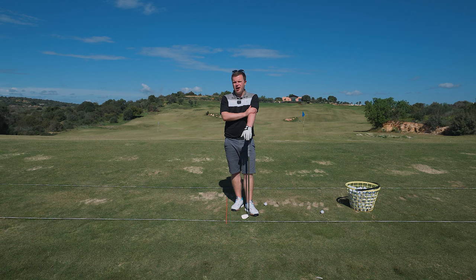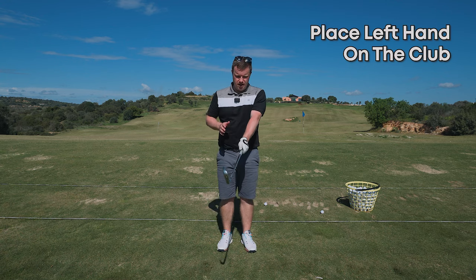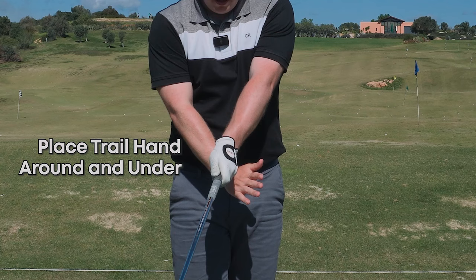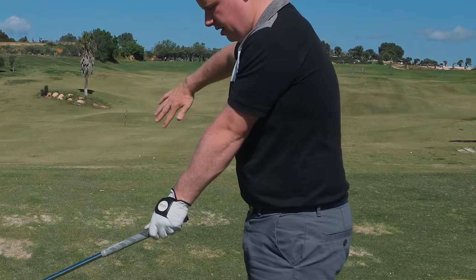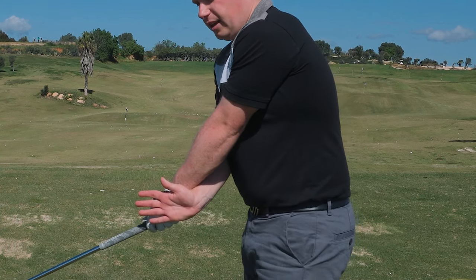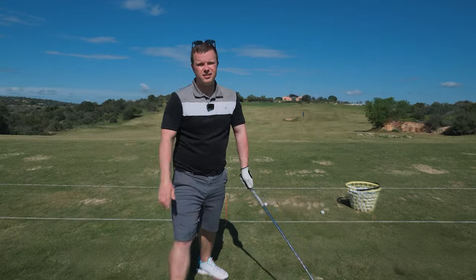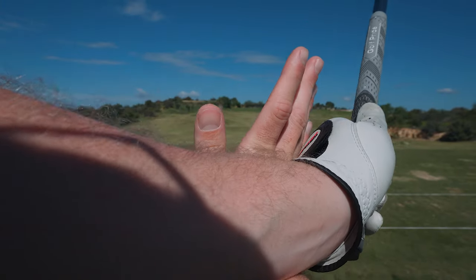The left arm is absolutely paramount. An easy drill you can try: place your left hand on the club, and then your trail hand you're going to bring around and under — so you've got your glove hand, and the right hand or trail hand (left hand if you're a lefty) ground and under, pinching underneath that glove hand. That's it — left hand round and under.